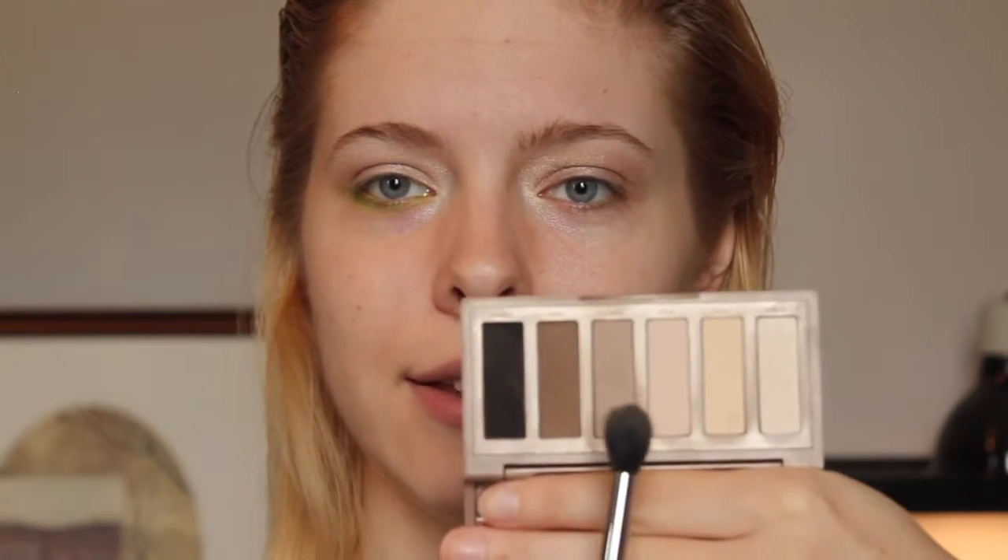Taking a fluffy brush and the Urban Decay Naked Basics palette, I'm going to go in with the color Naked — that little taupey one right there — and just sweep it through my lid, through the crease part, a little bit on the outer V. I just want to add a little bit of definition there, nothing too much.